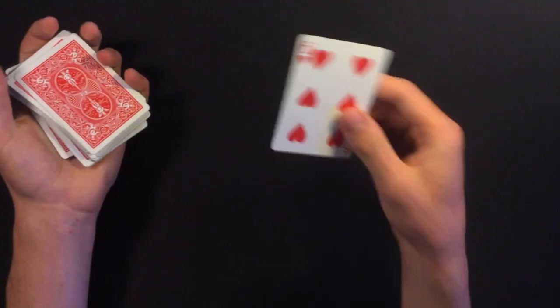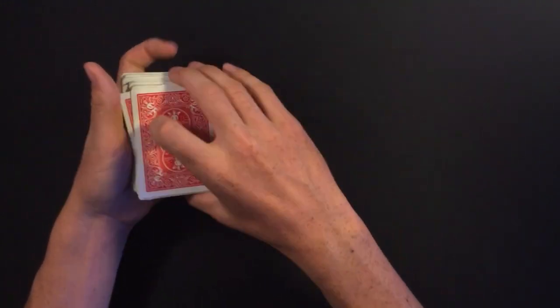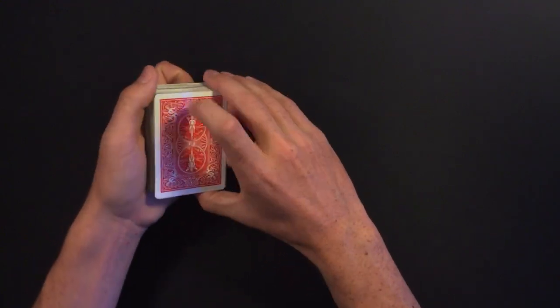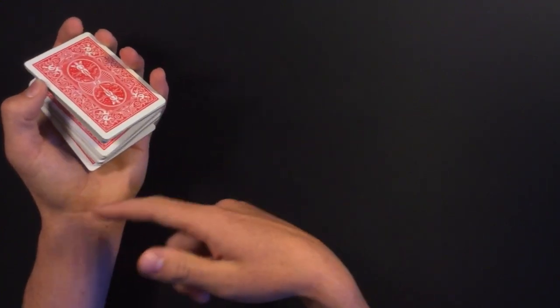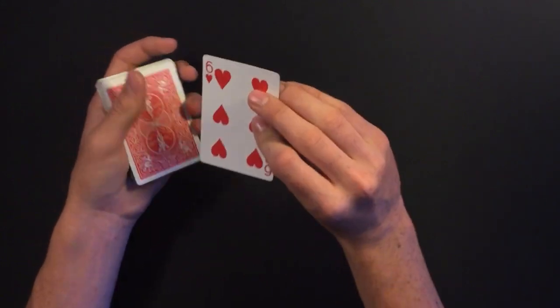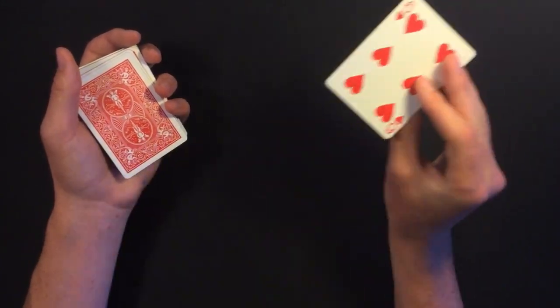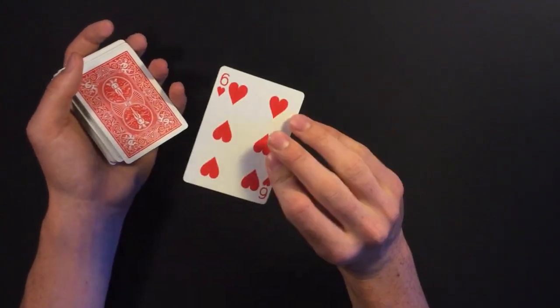If you're doing the performance, you don't have to bring the card to your mouth because that's a risky move. Just put that fan into the middle of the pack and then show that the card jumped to the top. That leads into the last part of the routine.